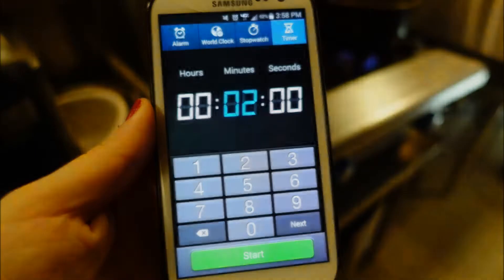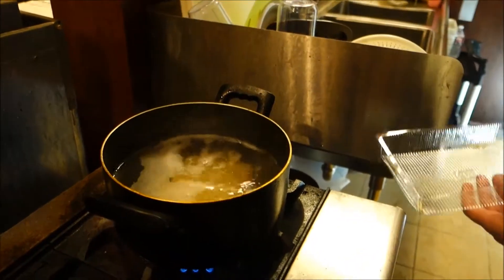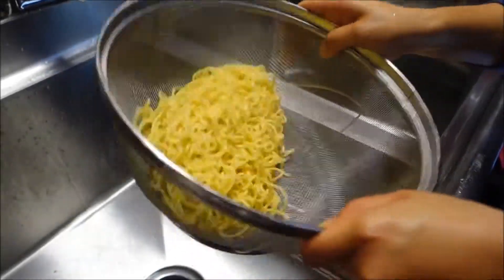Set your timer for 2 minutes. We're gonna boil the noodles first. That's about the amount of time that it takes to make these noodles soft, but you can make them al dente if you want by decreasing the time.